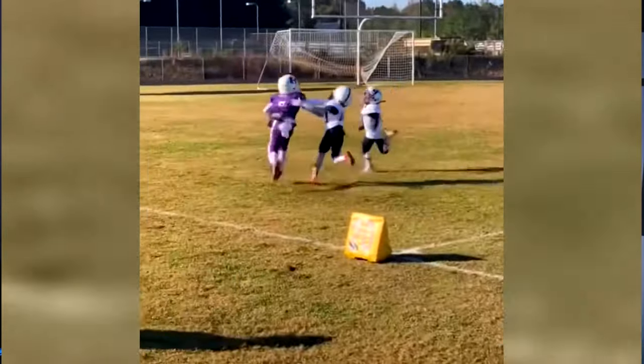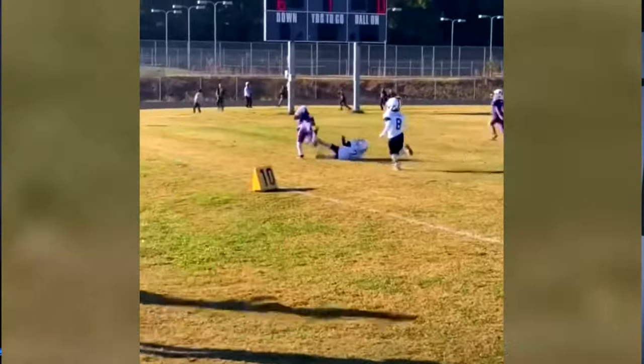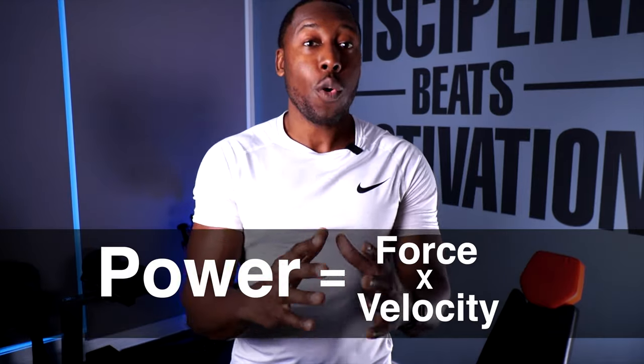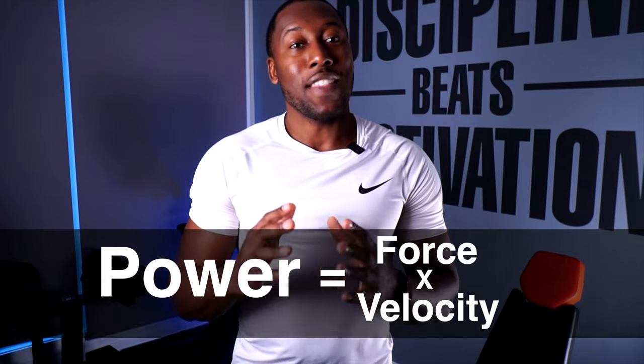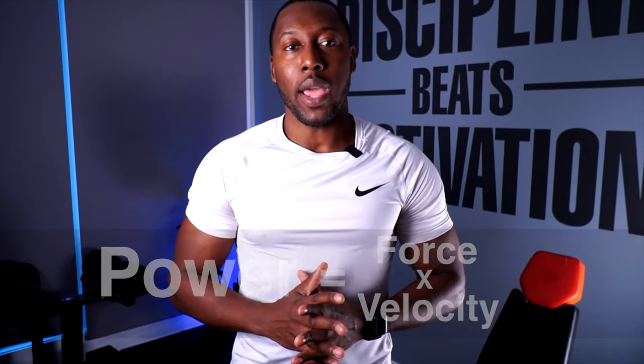Many of you may think a stiff arm is all about strength and how much weight you can lift to push a defender away, but I'm here to tell you that it's more about power — a combination of both your force and your speed. Force is the strength, the amount of weight you can move, and speed is how fast you can move that weight. So in today's video I'm going to show you three exercises — really six exercises, but three supersets — where you can build your shoulder, chest, and tricep strength to deliver maximum power in your stiff arm.